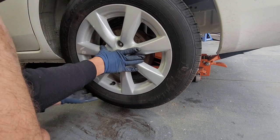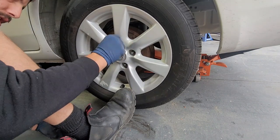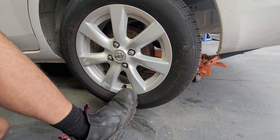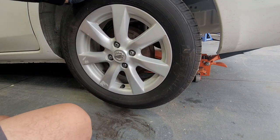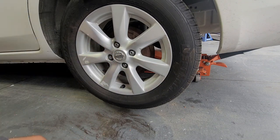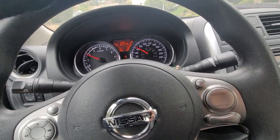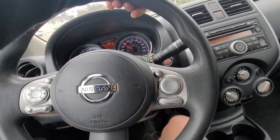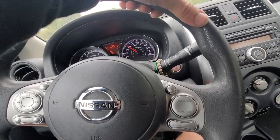If the wheel spins too much, go ahead and hit your emergency brake. When you tighten the wheels, go one, two, three, four in a cross pattern, then lower the vehicle. No ABS light, so we are all said and done. If this video helped you out, give it a thumbs up, comment down below if you have any questions, and hit that subscribe button for more videos in the future. Thanks for watching.